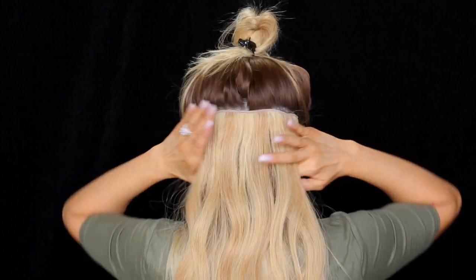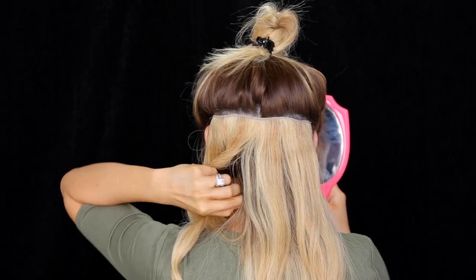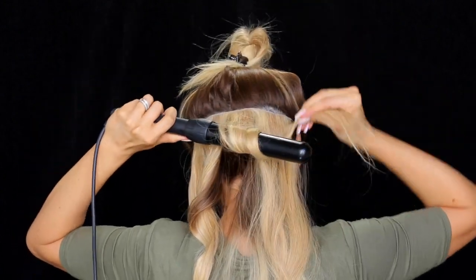I'm going to take a one-and-a-half-inch section and wrap it around the wand. This is a NuMe curling iron — the 35-millimeter barrel, the largest barrel I have. I'm wrapping it away from my face, leaving about a two-inch section at the bottom of my hair straight. I curled that one away from my face and then I alternate — so the next one I curl it towards my face. This will really help give the illusion of messy hair because you'll have waves going in each direction. I keep curling in one-and-a-half to two-inch chunks, alternating the direction — one forward, then one backward.